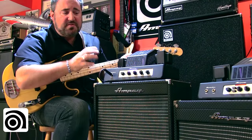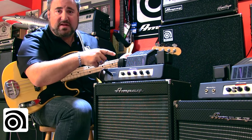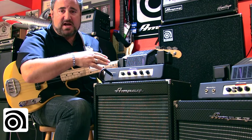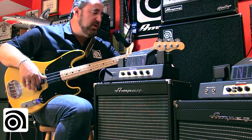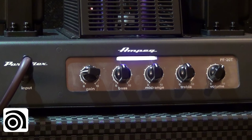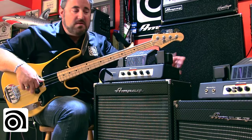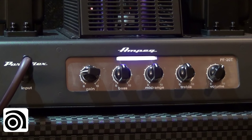One last feature on the front panel I want to talk about is the purple LED. In play mode, with the amp powered up and off standby, it shines traditional Ampeg purple. When I put it on standby and leave the amp powered up, it switches to a red LED so you know your amp is in standby — and your other band members will know you're faking it. Take it back off standby and it switches back to purple: you're ready to go.